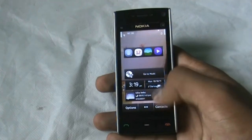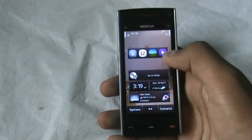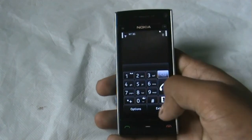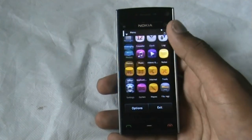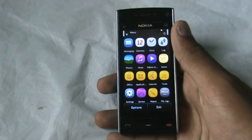Everything — you get different widgets to add on to your home screen, the dial pad, the icons. If you want this ROM, I've posted a link in the description box, so just check it out.